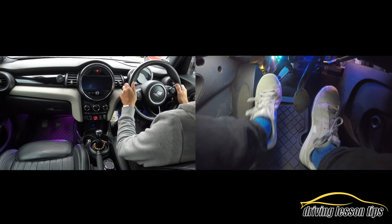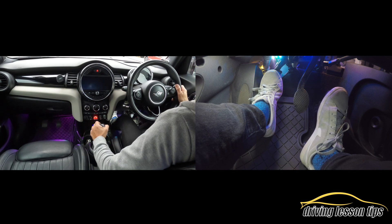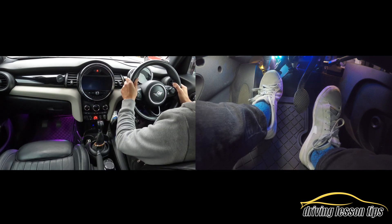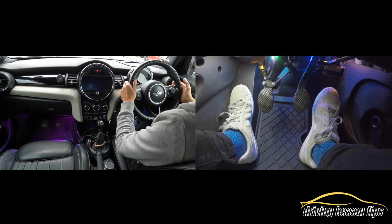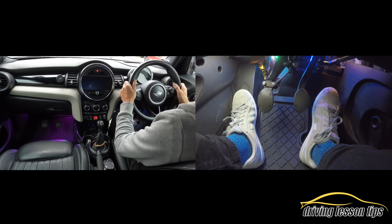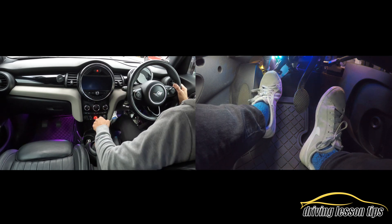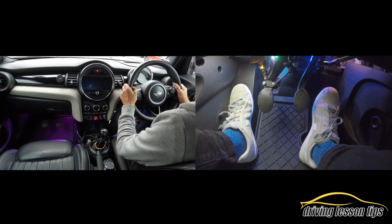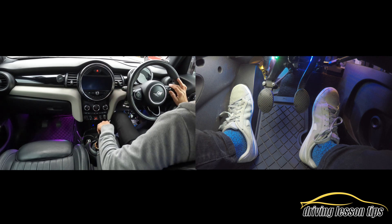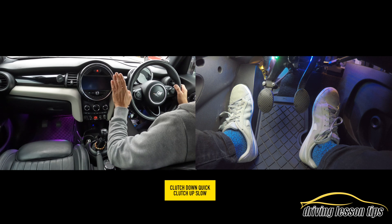For third gear: off gas, clutch down, slowly into third gear — up, feel the click, let it sit in the middle of neutral, up again into third gear, hands on steering, five, four, three, bit of gas, two, one, then add a bit more power. Up to the next speed — 26 miles an hour in this car — to go into fourth gear: off gas, clutch down, straight down into fourth gear, hands on steering, five, four, three, bit of gas, two, one. And it is literally as simple as that. Clutch down quickly, clutch up slowly, give the power gently.